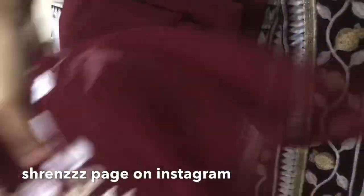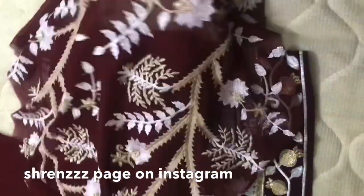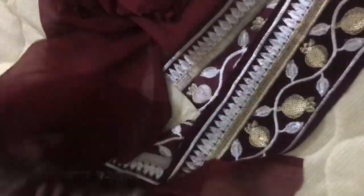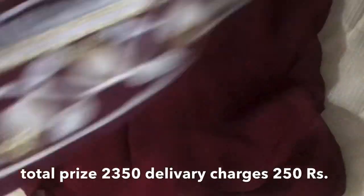It's a full suit with sleeves. As you can see, the sleeves are very embroidered. I paid 2300 for it. It's a chiffon chemise.